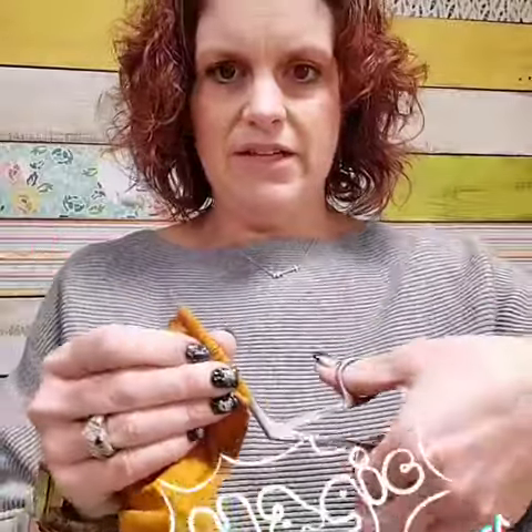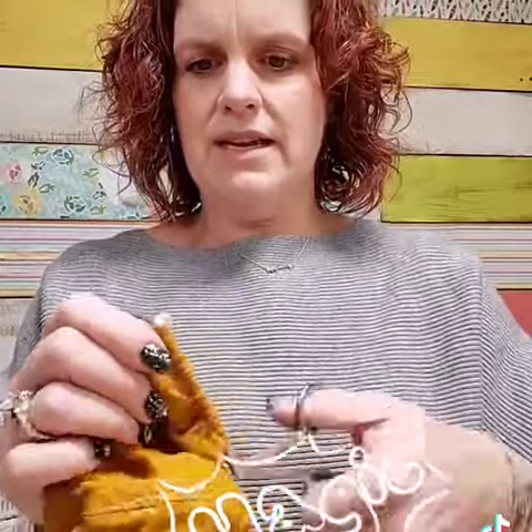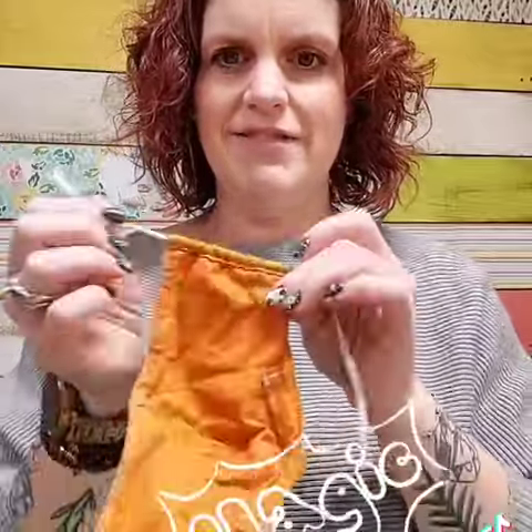And you're going to stuff it through there. And then you just use the little clamps — open this guy up, grab the end, and pull through. Ta-da! And then just tie your elastic off.